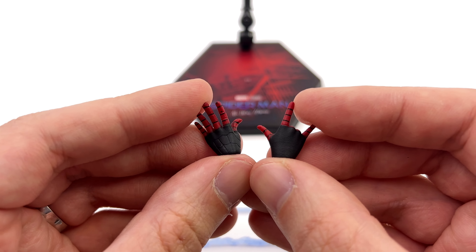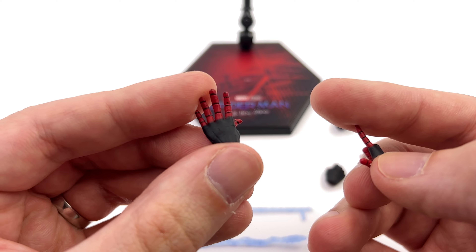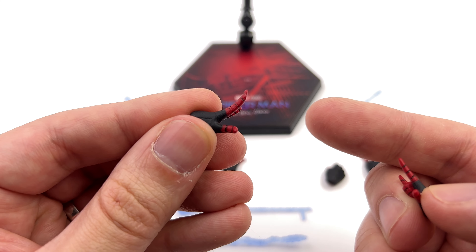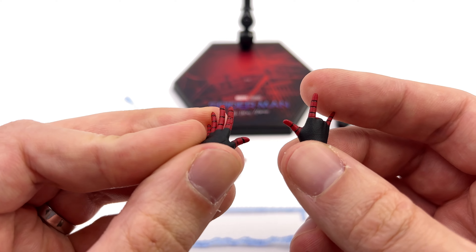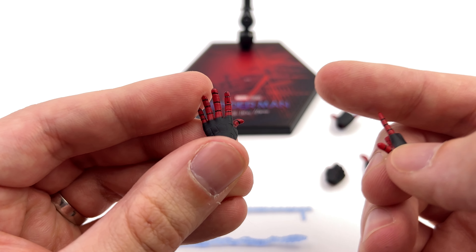Then lastly we have the usual suspects for hands. Thwipping hands with and without the holes, then some kind of weird splayed-out finger hands — whose hands ever look like this? I'm pretty sure the fingers are supposed to point downwards, kind of like a spider getting ready to pounce, but no, they've gone with this right here.